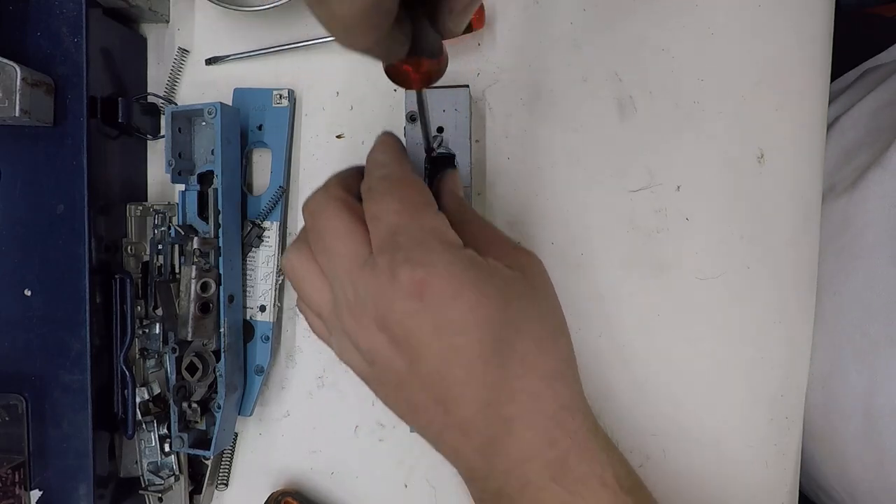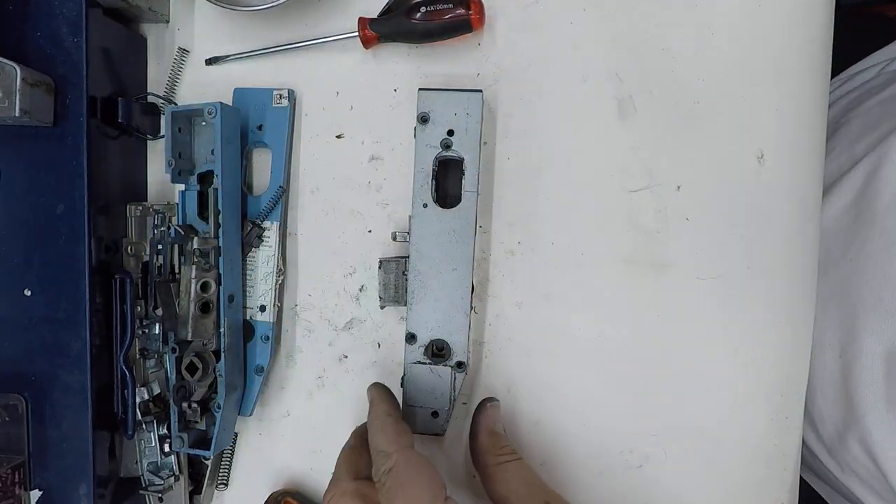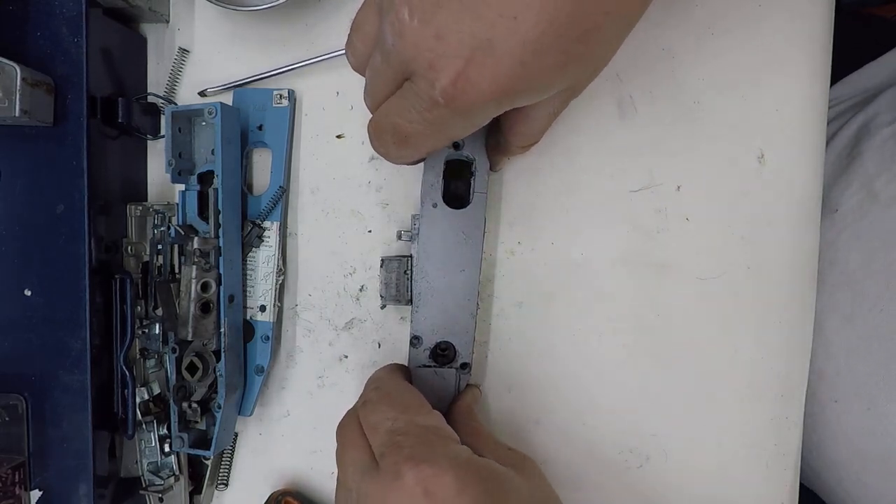All of these are going straight in the bin afterwards — there's nothing really salvageable. They've been replaced, and it's better than putting metal in the bin. Send it to your local scrapyard and they'll recycle it rather than put it into landfill, because something like this is good to recycle.